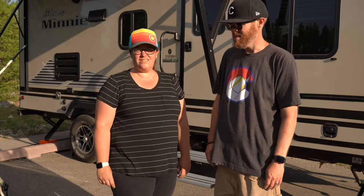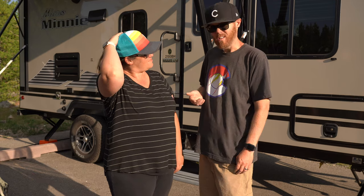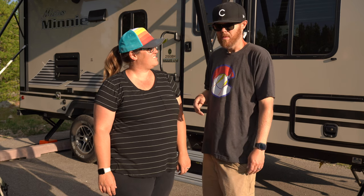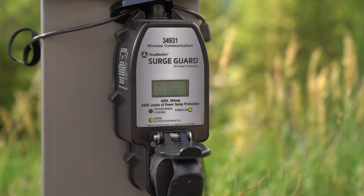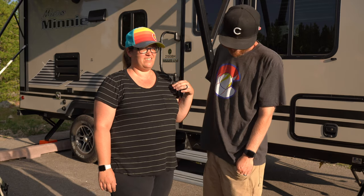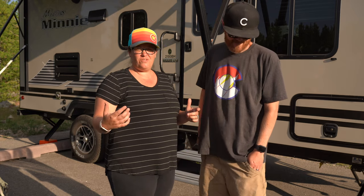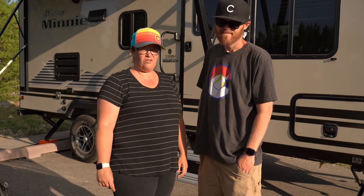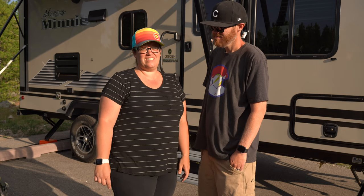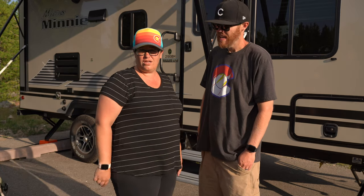It's the Surge Guard from Southwire. I heard about it from Techno RV, which has a really good YouTube channel. It's not cheap — $250 — but it's one of those things that could protect a thousand-dollar appliance or more on the inside. When we first got into RVing, we didn't even know we needed it. I see a lot of people on Facebook RV groups saying, 'I wish I had one because something bad happened.' It's worth the $250 not to damage your tens-of-thousands-of-dollars camper.